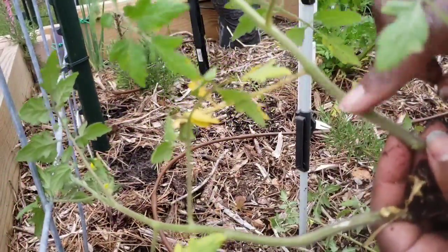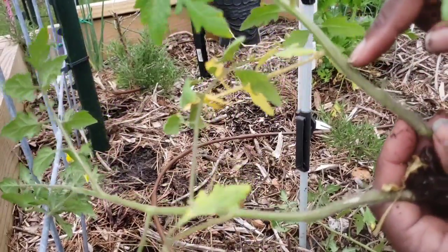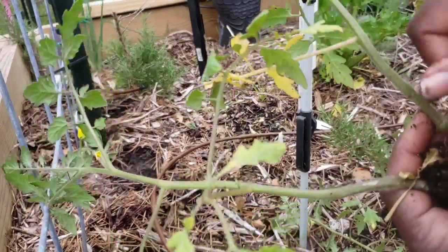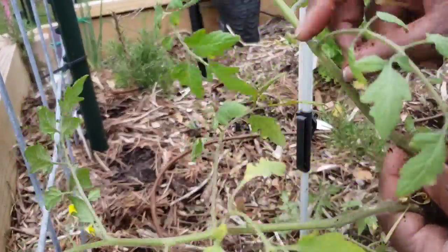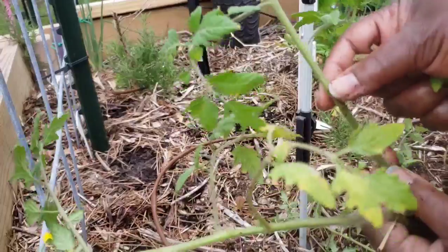See the fuzziness? Anywhere along this stem, it will grow roots. I'm going to plant them to this level. I'm going to take this leaf off here — actually, I'll take this one too. I'll plant them to here.